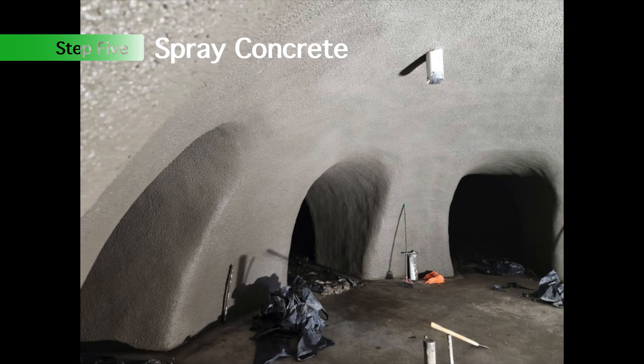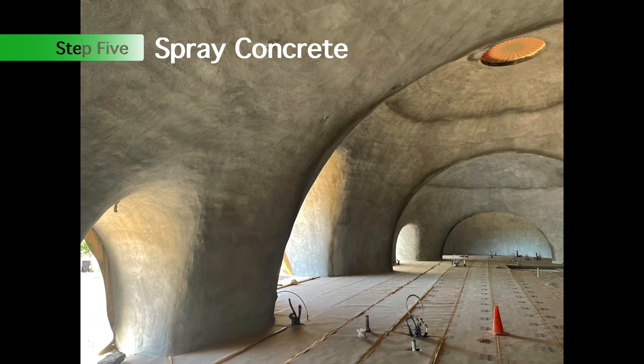Here are a couple of pictures of some completed domes at various finish levels.